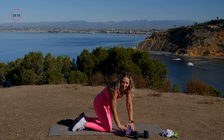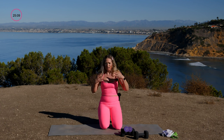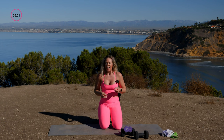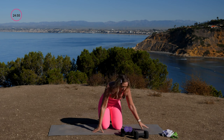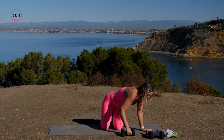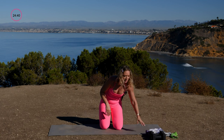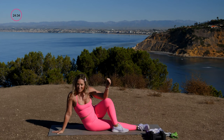You've completed two blocks of work. Take time to rest, recharge, and re-energize — grab a sip of water. In the core block we're still on the mat. Reset your space, towel off any sweat, and here we are in the next block.